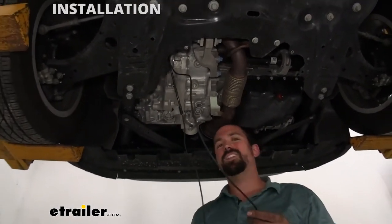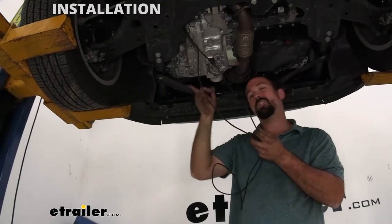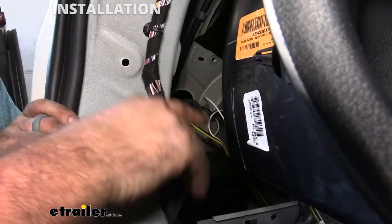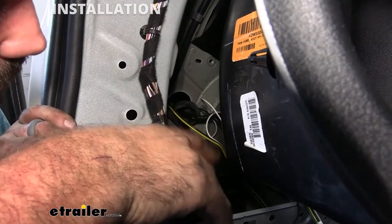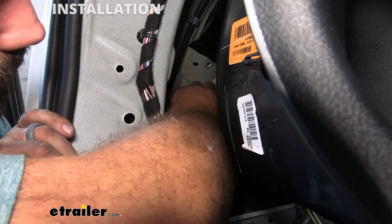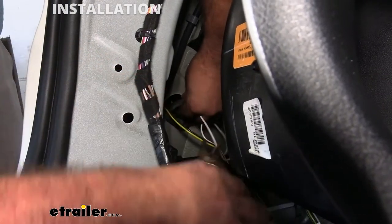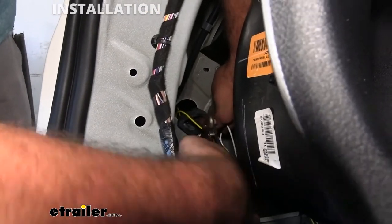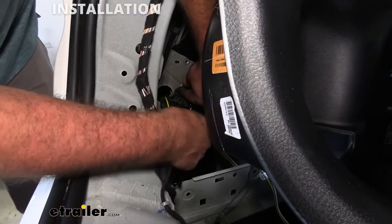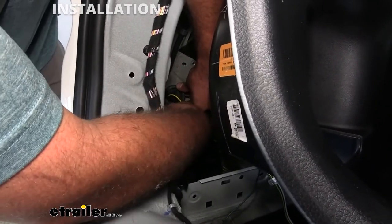I popped my hood and used the same fish wire technique that we did on the rear. Our battery is on the driver's side so run a hose or a string down there and attach your wire to pull it through. Now that I have my wire run up to the front, that's going to take the tension away from the wire we pulled through. Part of the cleanup is this rubber grommet — we're actually going to splice this and run our other wires into it. Using a pair of snips or a knife, just make a nice cut. Then I'm going to take my yellow and brown wires and run them in the center here so when we put this grommet back in they're still protected.